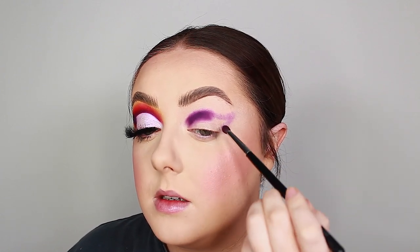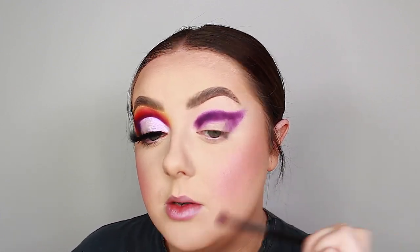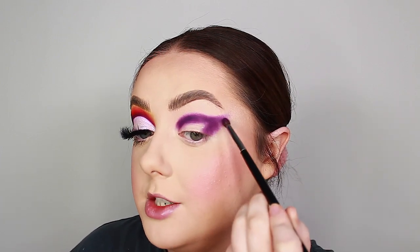I remember being quite disappointed with this purple shade when I first got the palette, but I think back then I didn't have the skill level to use it correctly. I used to go in with tons of eyeshadow at once rather than taking my time and building it up — that's the key with this palette. I'm creating a slightly winged out shape, sketching it first and then really building that pigment up so it's nice and strong. I'm also filling in the outer corner for a half cut crease.